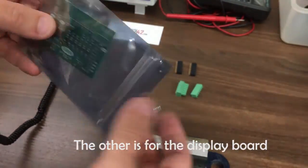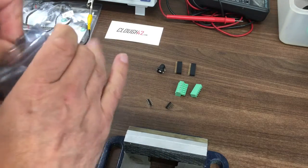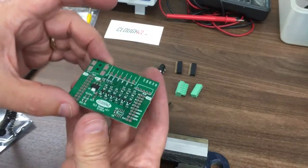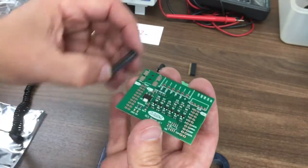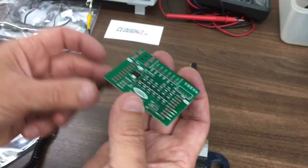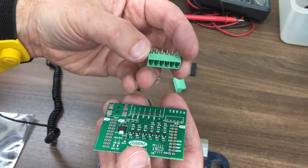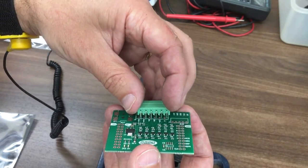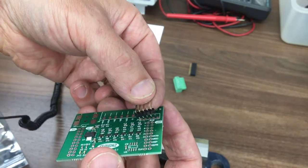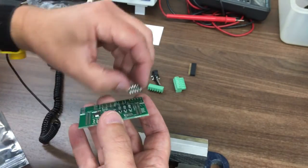Then there are the right angle pins. I think one set goes to the display. Not sure why we've got two — there must be a spare one. Let me open this up and have a look. So these ones go on each side — that one goes on there on top, and then that one goes on that way. There must be a spare. Okay, let's get started.